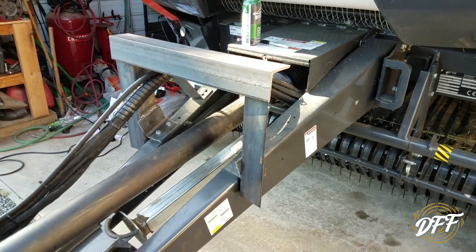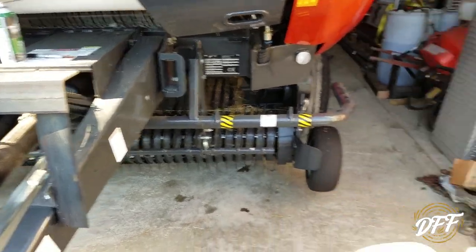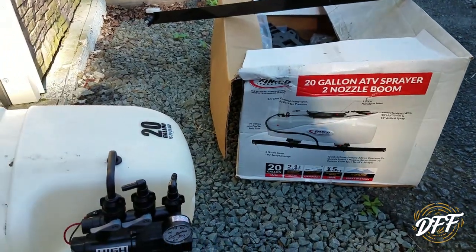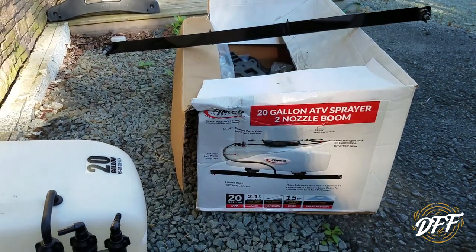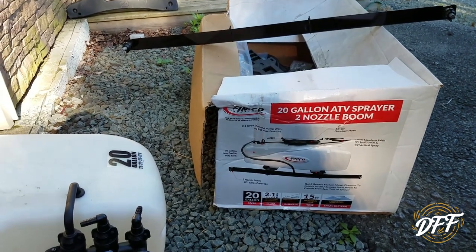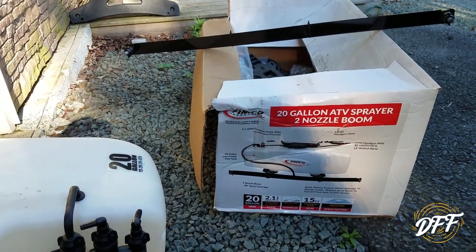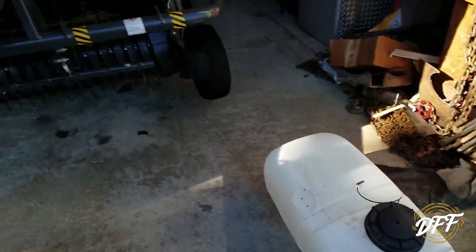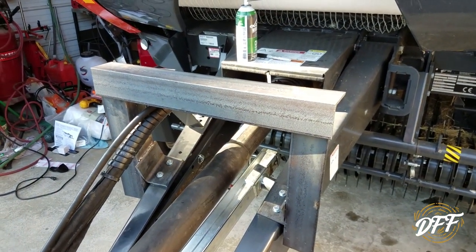I'm not going to do a step-by-step how-to, just showing you guys a cheap alternative. This whole pump setup — the tank, pressure regulator, the little boom kit, and all the stuff — was $289, and I got 10% off that. So far I really haven't spent much compared to $1,200. I think we can make this work; it'll just take a little finagling to get the dosage right. I'll get back to work and show you the finished product.